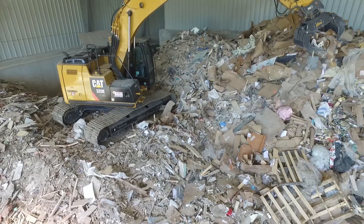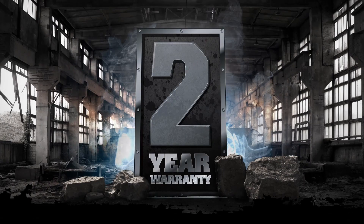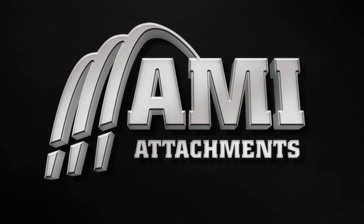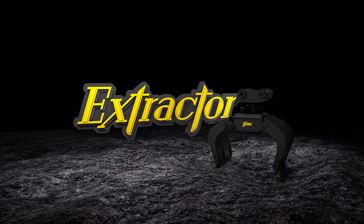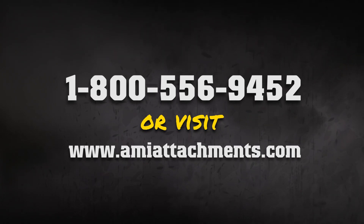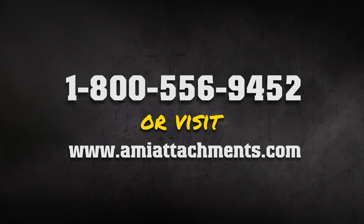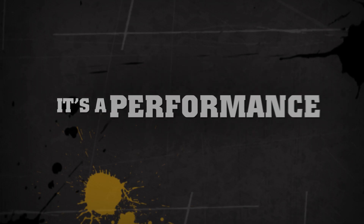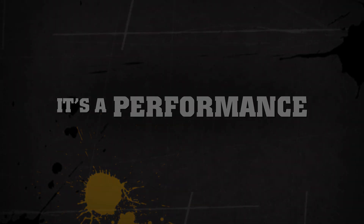The AMI Extractor's sorting grapple is made in Canada and backed by a 2-year limited warranty. Contact AMI Attachments for more information about the Extractor demolition and sorting grapple at 1-800-556-9452 or online at AMIAttachments.com. AMI Attachments — it's not a job, it's a performance.